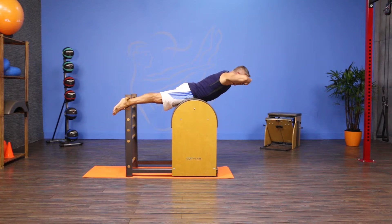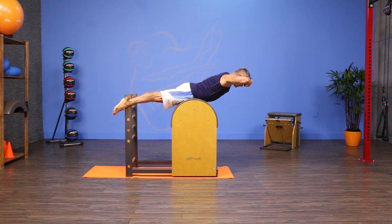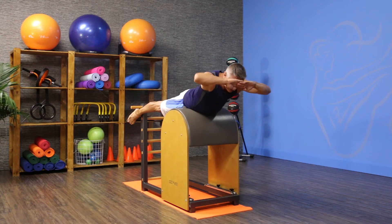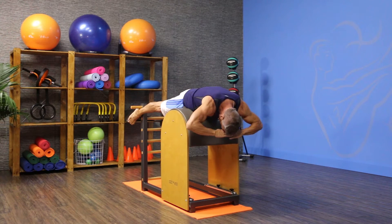From here, I'm gonna take my hands in front of my forehead and I flex over the barrel. Then I inhale and come up into one long length. Exhale, rotate to one side, inhale to the center, exhale, rotate to the other side, inhale to the center, and then exhale as I flex back over the barrel.